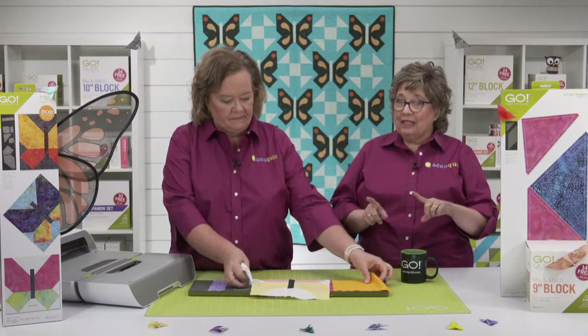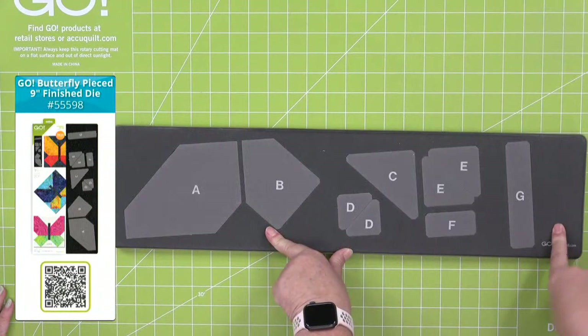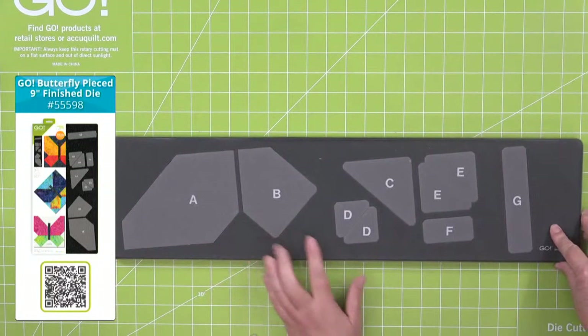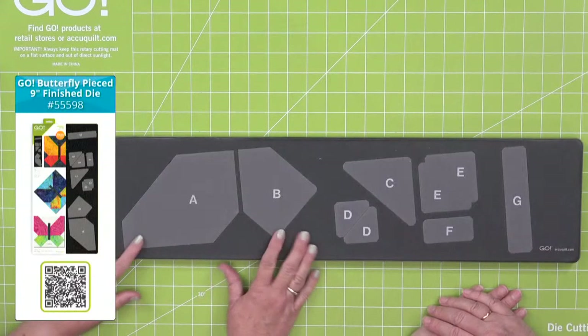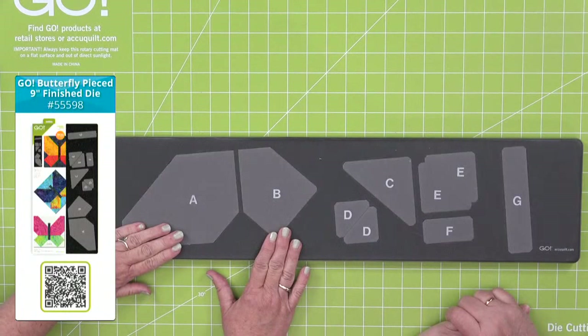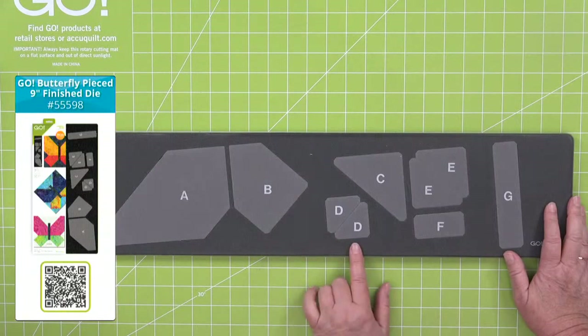Let's get started by taking a look at the die and talking about how it works. It's on a 6x24 die board, so it's going to fit through all of our cutters, including the Go Me. We've screen printed all the shapes, and that's going to help you keep track of your pieces. Now, these are directional shapes for the wings. If you are using a printed fabric, you want mirror images, so you'll need to cut with half your fabric facing up and half facing down — fan folding is the easiest way to do that. Otherwise you'll only have right wings on your butterflies.